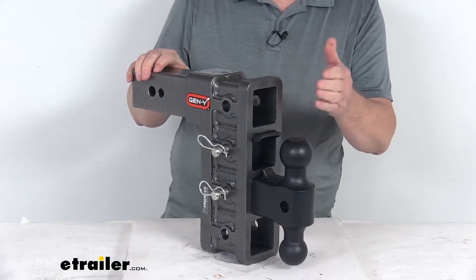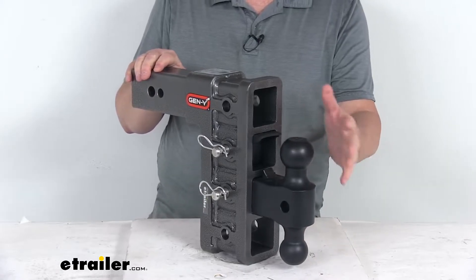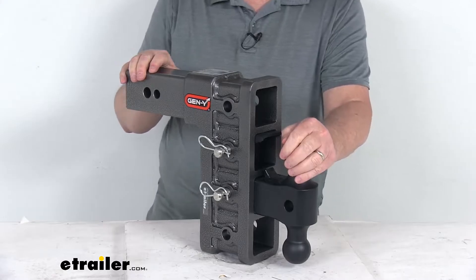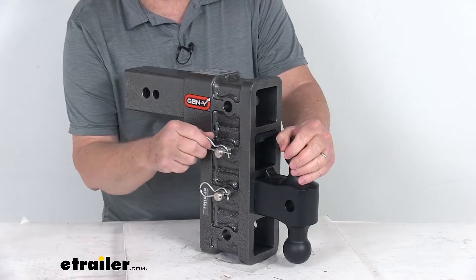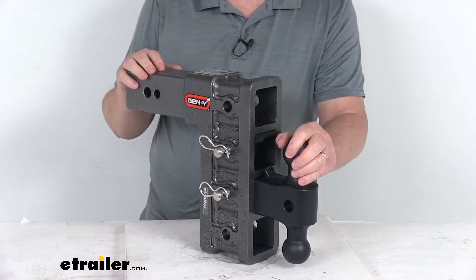If you notice on this, it has four stacked 2-1/2-inch receiver openings. It'll accept the included ball mount and pin-a-lock, as well as other hitch-mounted accessories. It does have two 3/4-inch diameter stainless steel pins and clips to secure the ball mount to the shank and the pin-a-lock to the shank.